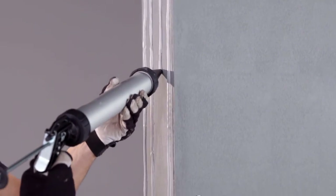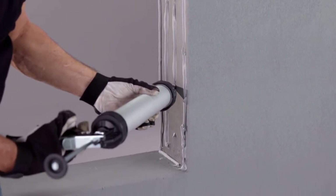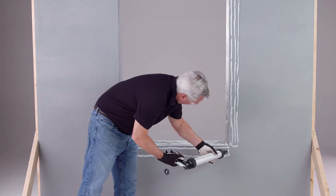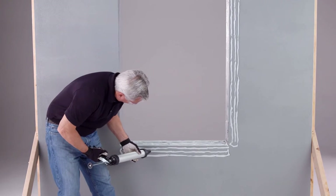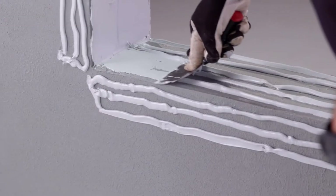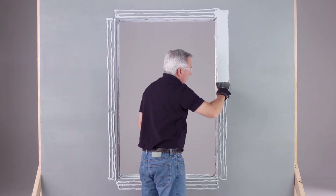For this jam's width, extrude 4 to 5 3/8 inch rounded beads to the masonry jam surfaces. Also, extrude 2 to 3 beads to the exterior perimeter surfaces. Then use a trowel to level, coat, and waterproof all of these surfaces.